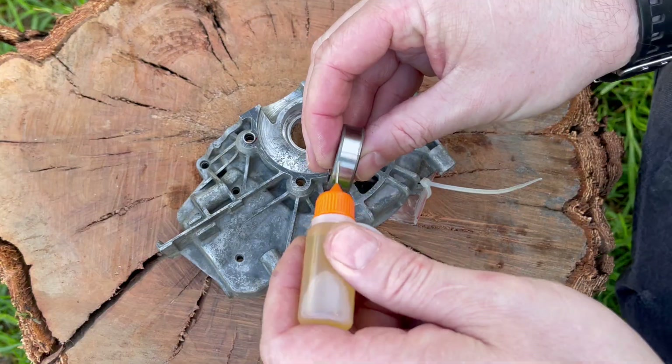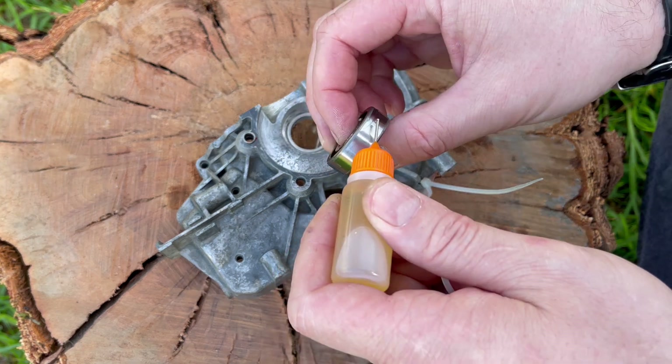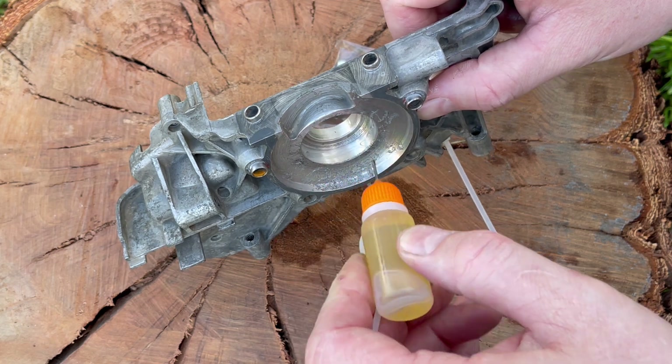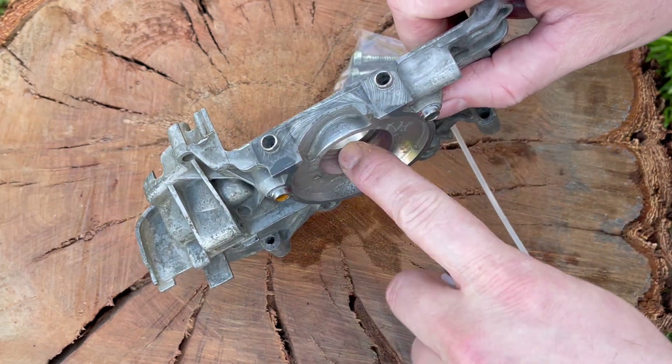The next step is to apply a small amount of engine oil to both the bearing and the pocket. It doesn't really matter what oil you use — it's literally just there to reduce the chances of that bearing binding on installation.